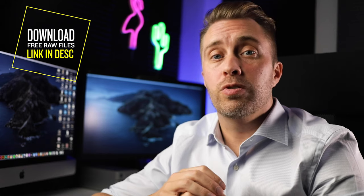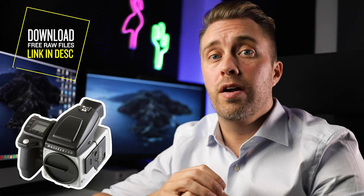Hey guys! In this video I'm sharing some behind the scenes of how I shot a product image of a MacBook Pro. You can also download the Hasselblad RAW file for this image from the link in the description.